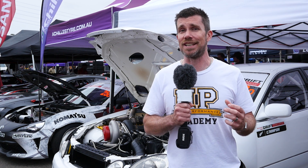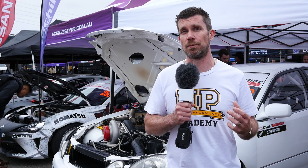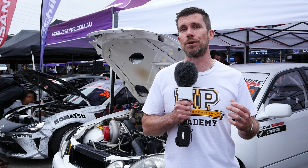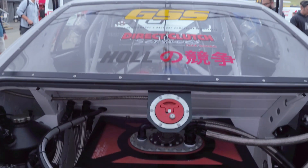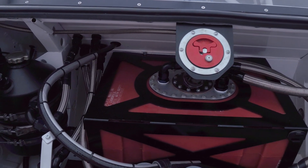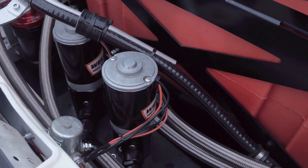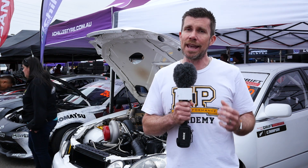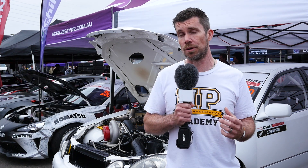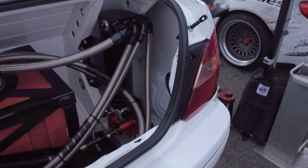Getting fuel through to those injectors is challenging, and Carl has gone through a few iterations to achieve something truly reliable. The fuel system is all fitted in the boot, starting with a large fuel cell. Fuel is drawn out of the cell by a pair of walbro electric fuel pumps which pump it to a boot-mounted surge tank. From there, the fuel is drawn out by a Waterman mechanical fuel pump and pumped forward to the fuel rails in the engine bay.